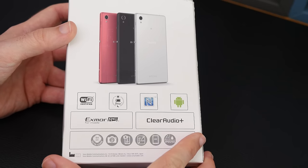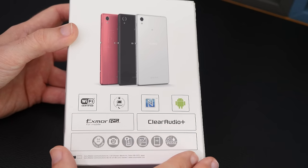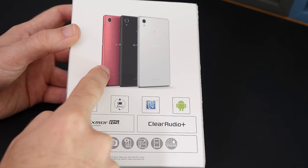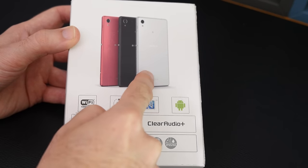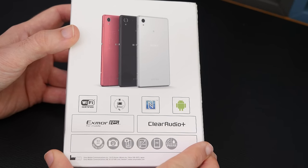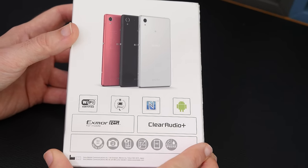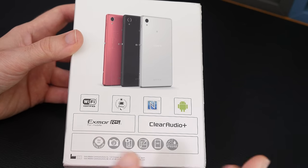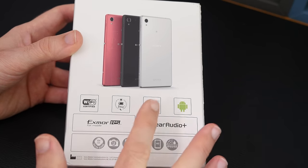It comes in at around about the £200 mark if you want to purchase this outright. It's available in three different colours — a pinky magenta colour, black, and also white. It's got a 5-inch HD display, 1280x720 resolution. It's also got a 2400mAh battery inside, Exmor RS sensor, Clear Audio Plus, and NFC.